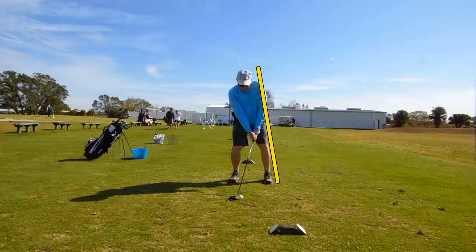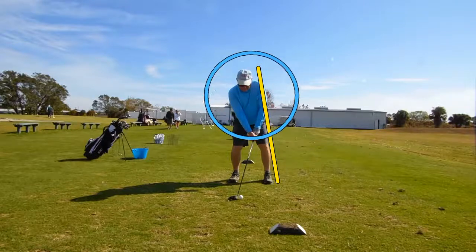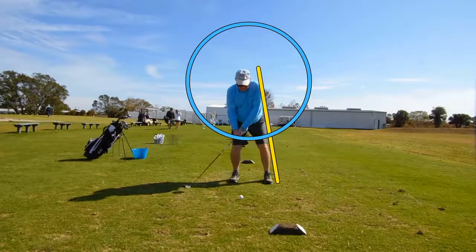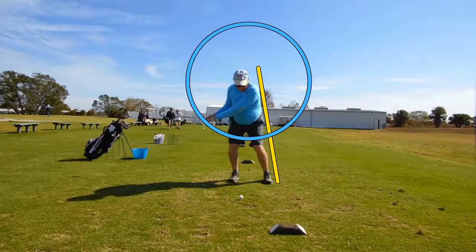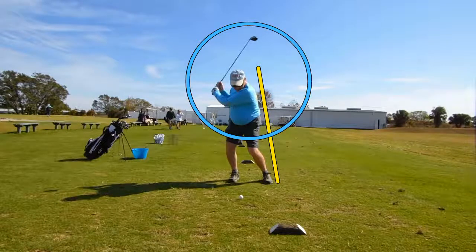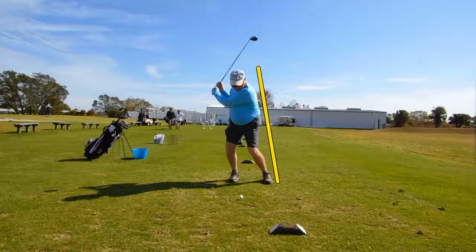Let's go to a circle here. At a consistent arc, we'd like to see the arms stay on that circle. He does pretty good on the way back, pretty good there, and then all of a sudden he's collapsing way in. Granted, it's going to be a little bit of an ellipse on the swing, but we don't need to collapse that much. The other thing we don't need to do is move that far off the yellow line.